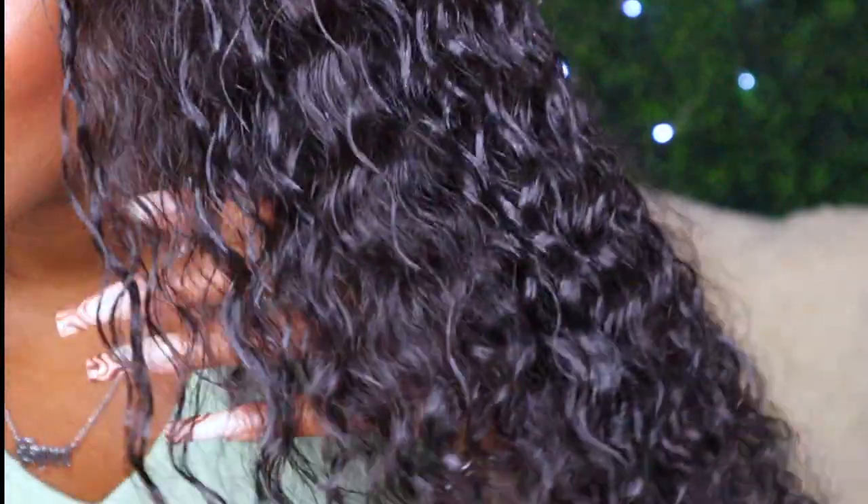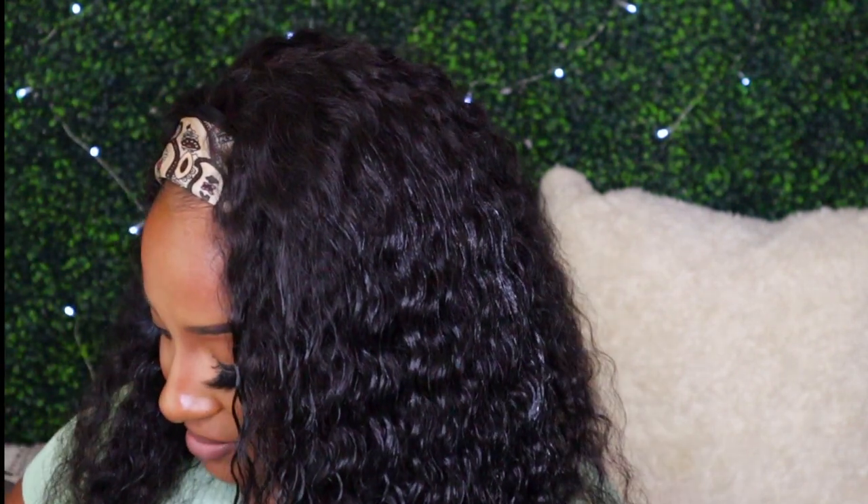Look at that — just kind of scrunch it up. And then look at that. I'm just taking literally a little bit and going like that, spreading it on the other side. When it dries, it literally dries just like this because it is water-based. Your hair will look so nice for the next couple days if you leave it alone.